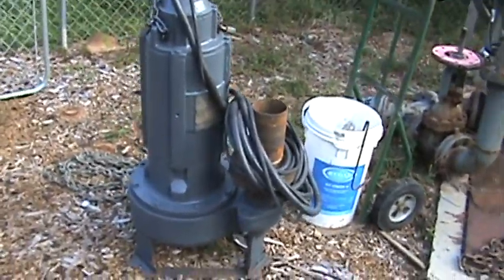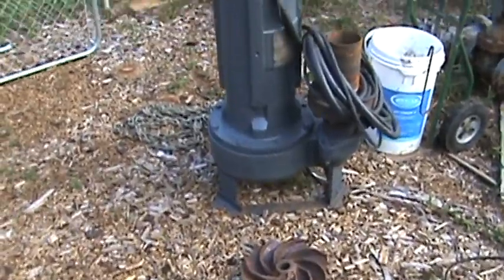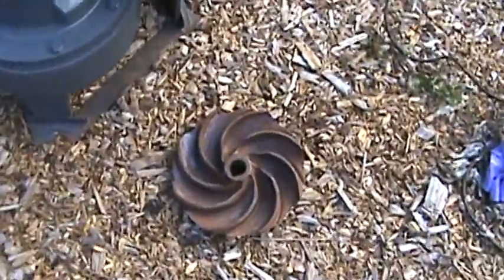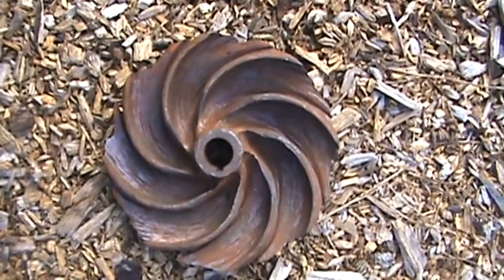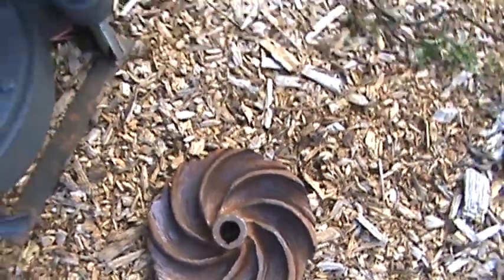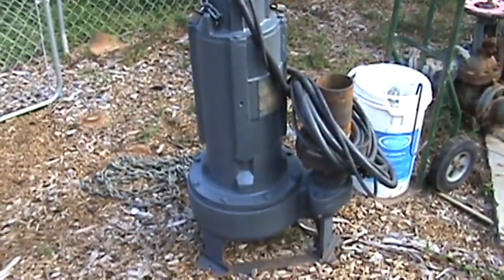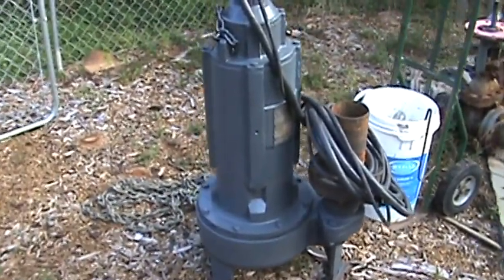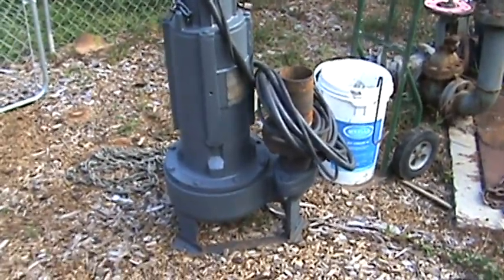A couple of weeks ago I pulled this pump out of the lift station. We got it back and they replaced the impeller — that's pretty good service life. They put a new cord, new seals, new bearings, a new impeller, and repaired the wear plate on it. There's a little over two thousand dollars worth of work done to it.